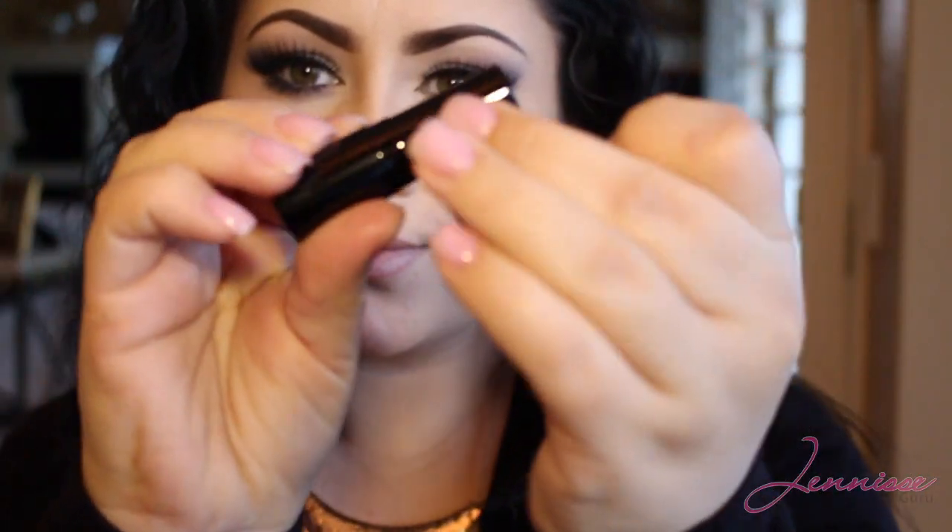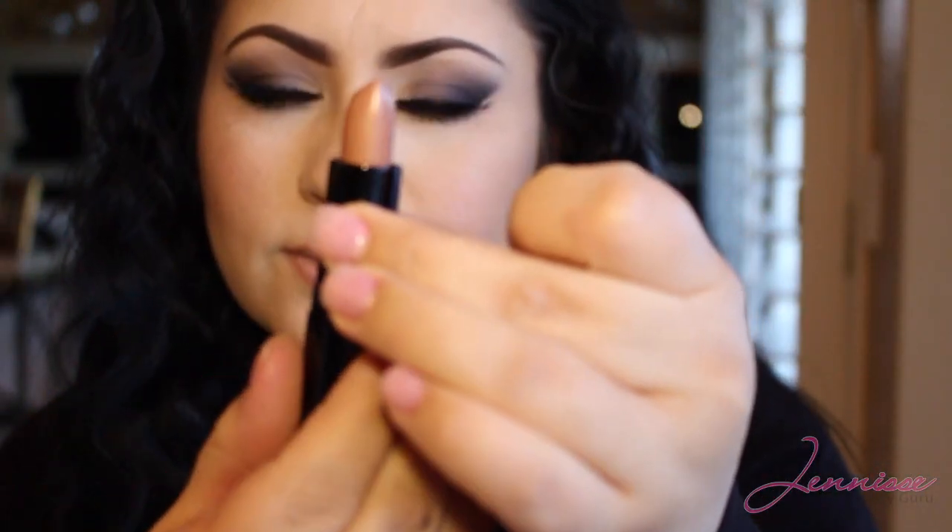Now it's time for lips. I'm using a neutral color to line my lips and then I'll be using my lipstick. This is called Sola Look and I love this lipstick — the name of it is Isabelle.